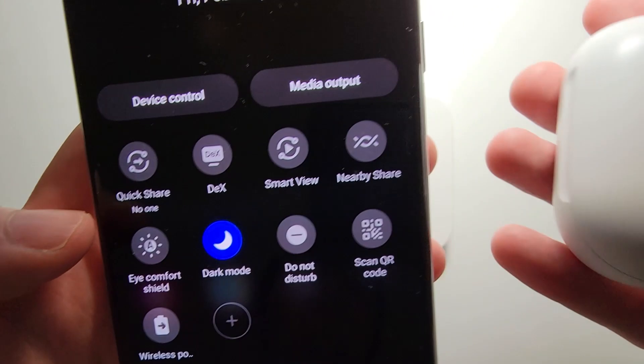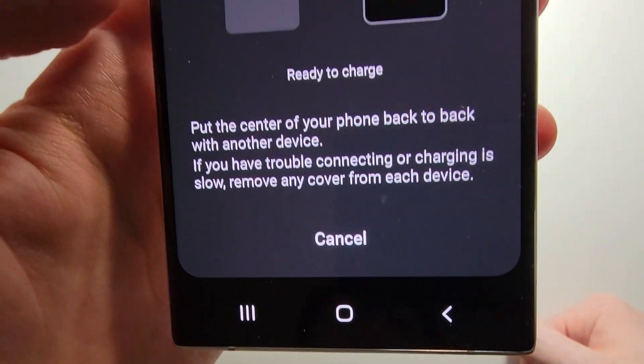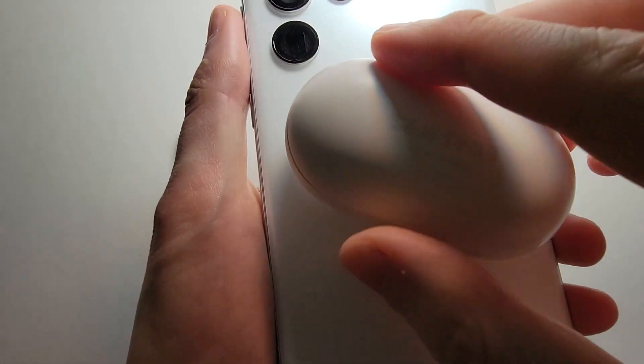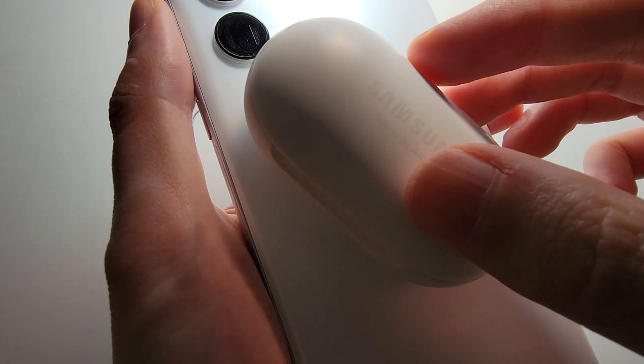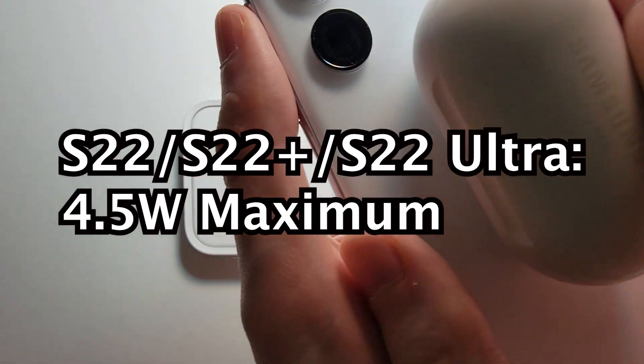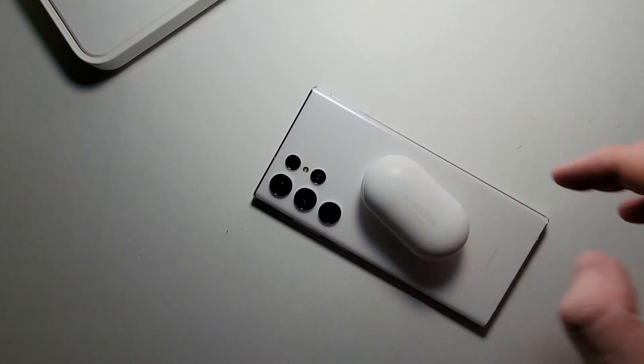Anytime you want to charge, just press on the icon and place your earbuds on the back of the phone. The speed for this is actually only 4 watts — my last year's S21 was 9 watts — but it's still nice to have it.